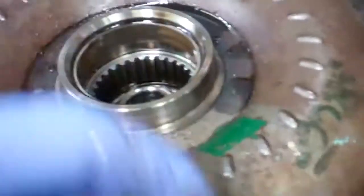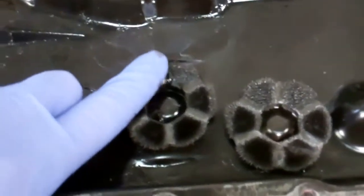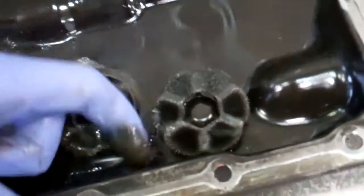I'm going to get a close-up of that to show you the metal. Kia has thoughtfully put two magnets in the pan, and these magnets are just loaded with metal, as you can see.